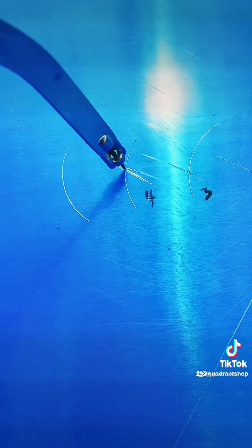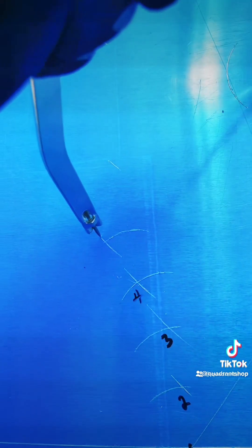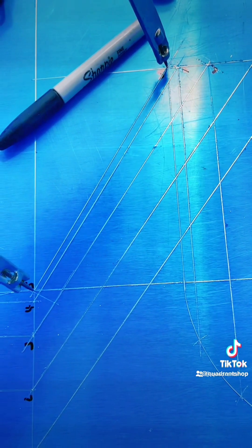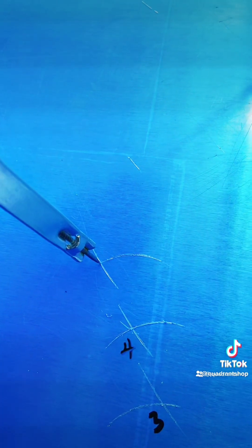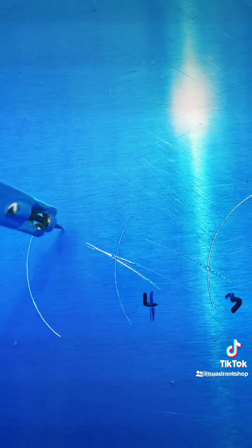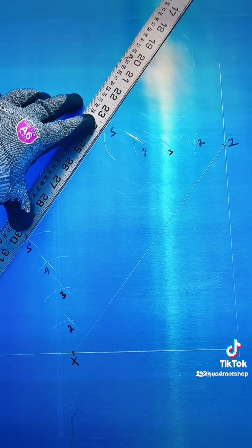Open your divider from line 4 to line 5 and make a scribe. Now open your divider from line 5 to line 5 and make another scribe like this. Here, at your line 5, we're going to scribe it like this.